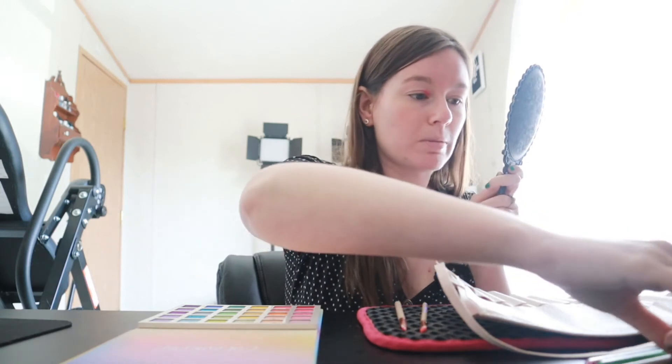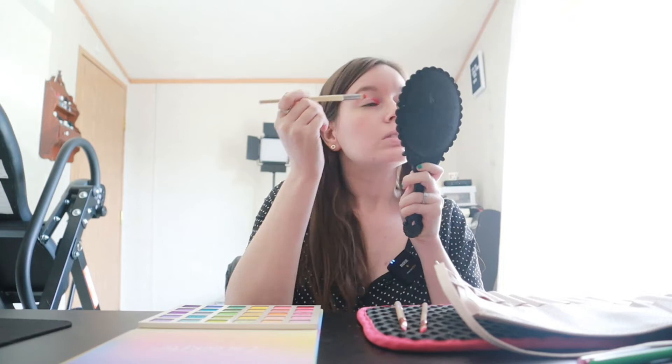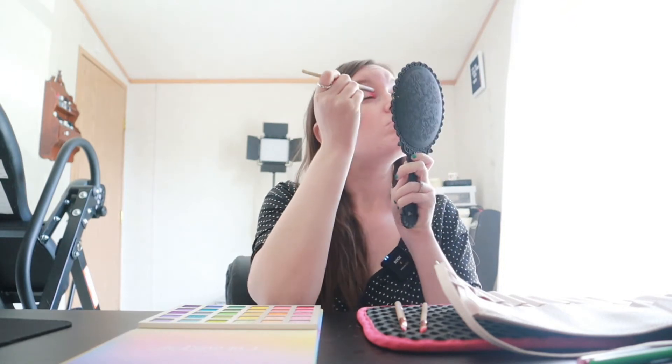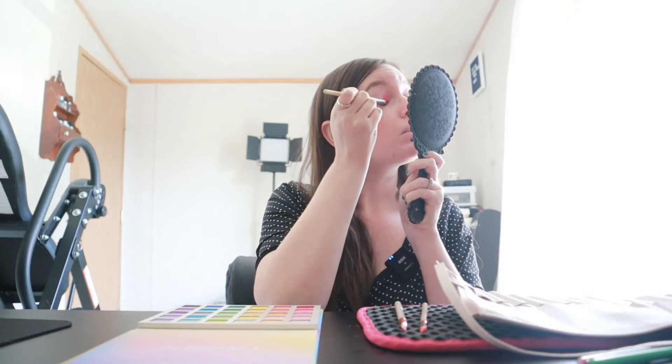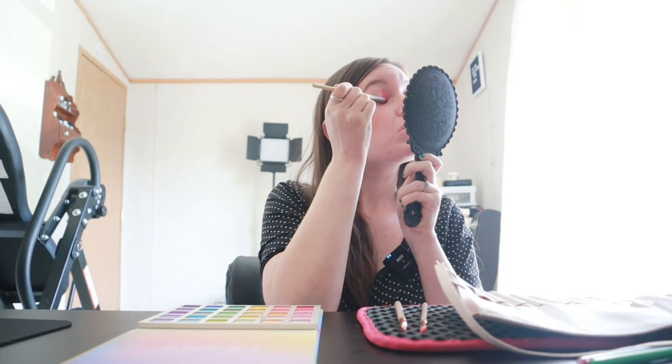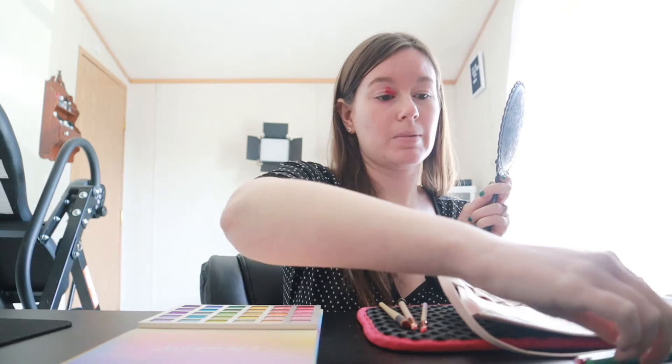The red wasn't applying great - might not have been the best brush for that, but after switching brushes it worked perfectly. There's a little bit of fallout but that's all right, just wipe it away. So far so good when it comes to the pigment, which I'm very happy about.